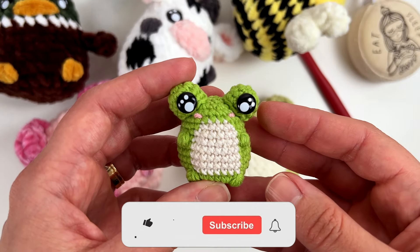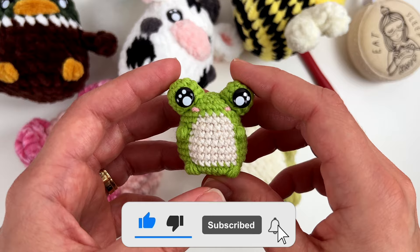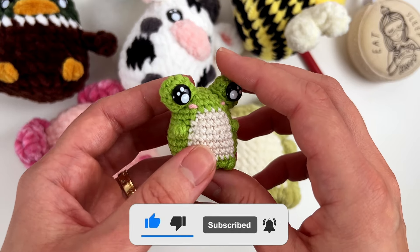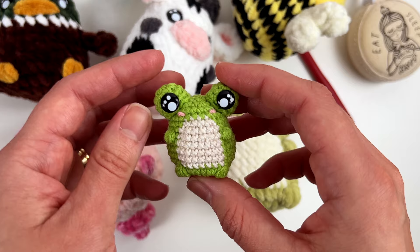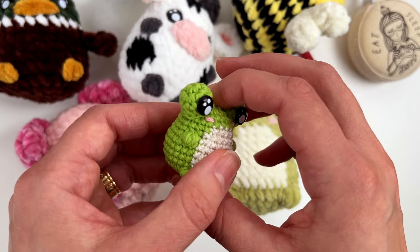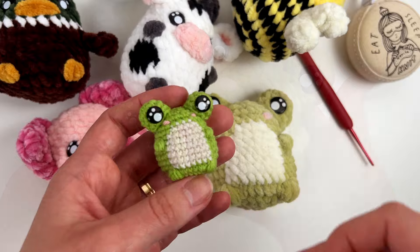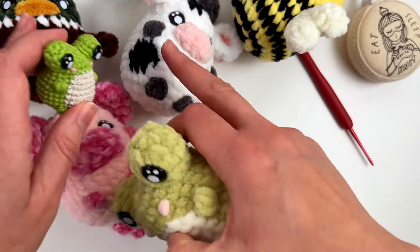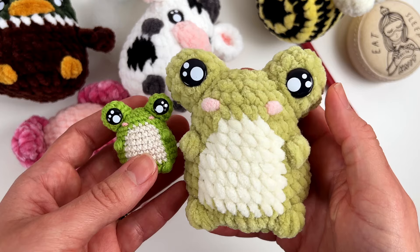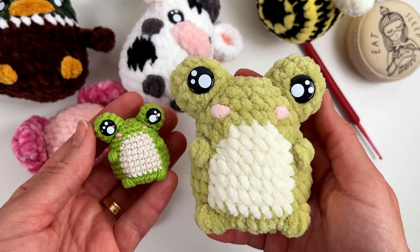If you liked this tutorial, remember to give me a thumbs up and subscribe to my channel so you won't miss any new content. You can also subscribe to my newsletter to keep updated on the behind-the-scenes of the creation process. Thank you so much for watching this video and supporting my work — I'll see you in the next video!